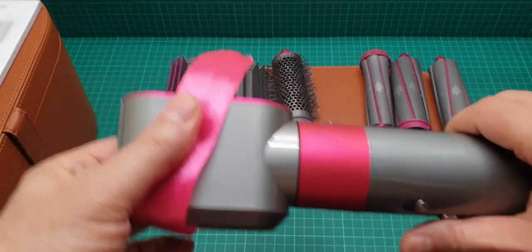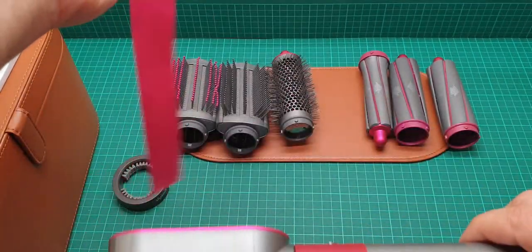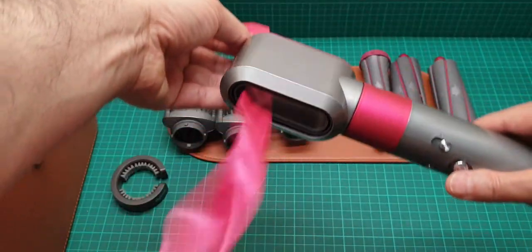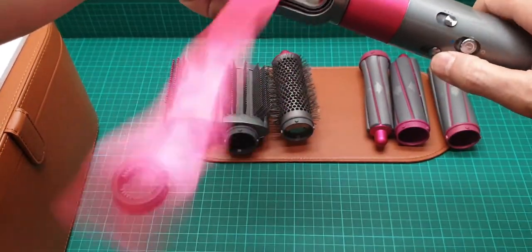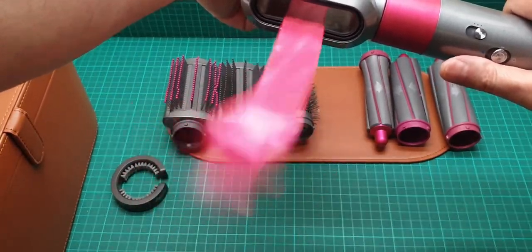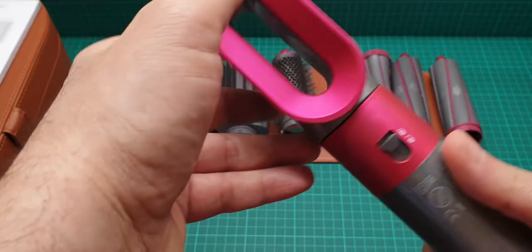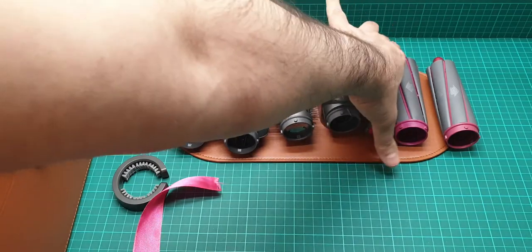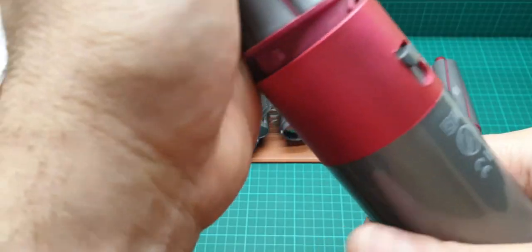We turn it on — you see? The airflow is very good but not as strong as the Dyson air blower hairdryer.